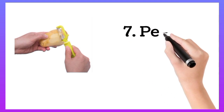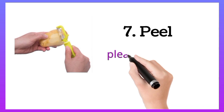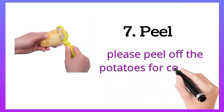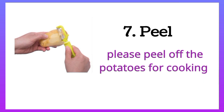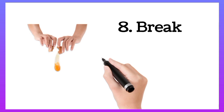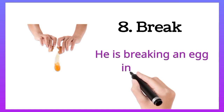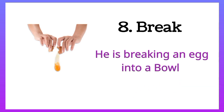Peel. Please peel off the potatoes for cooking. Break. He is breaking an egg into a bowl.